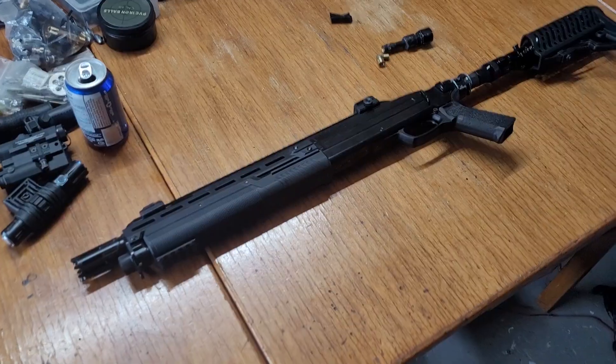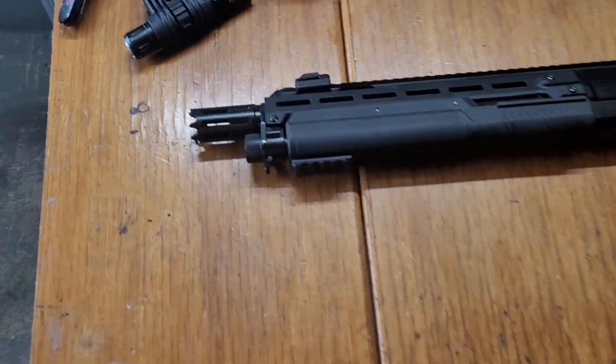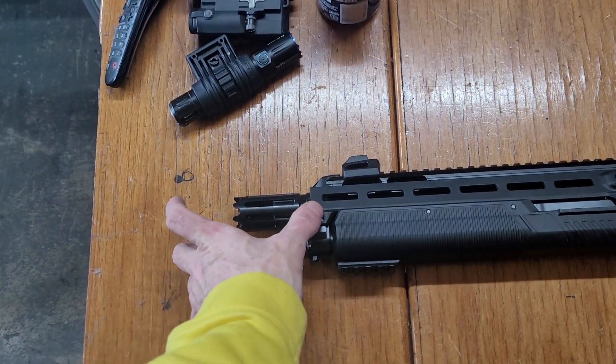But yeah guys, 60 joules — I'm just ecstatic with that. I'm gonna put on the barrel tip, which should give us up to 70 joules.